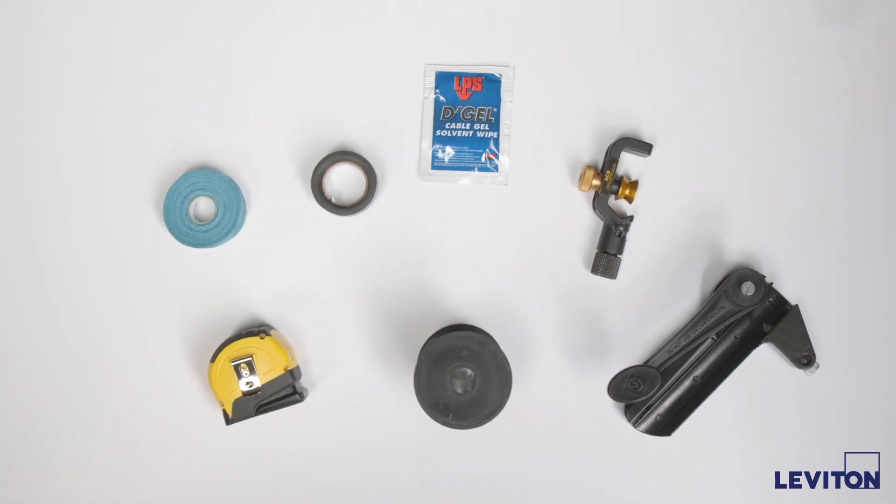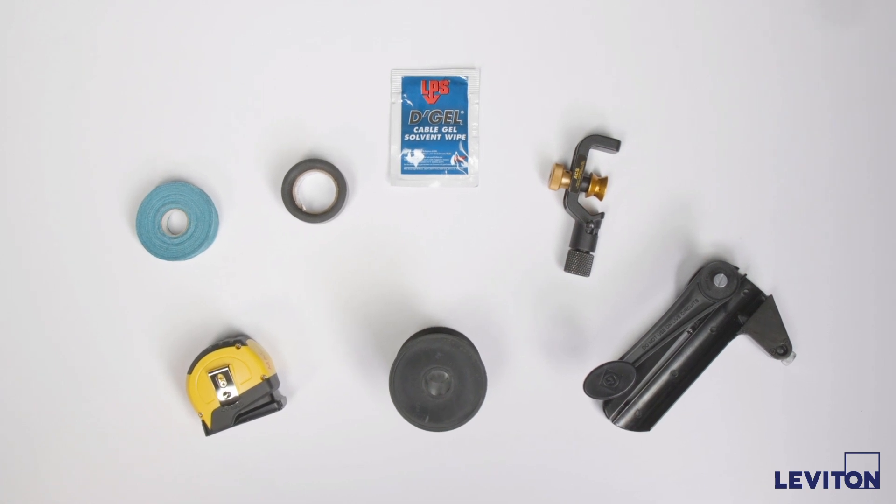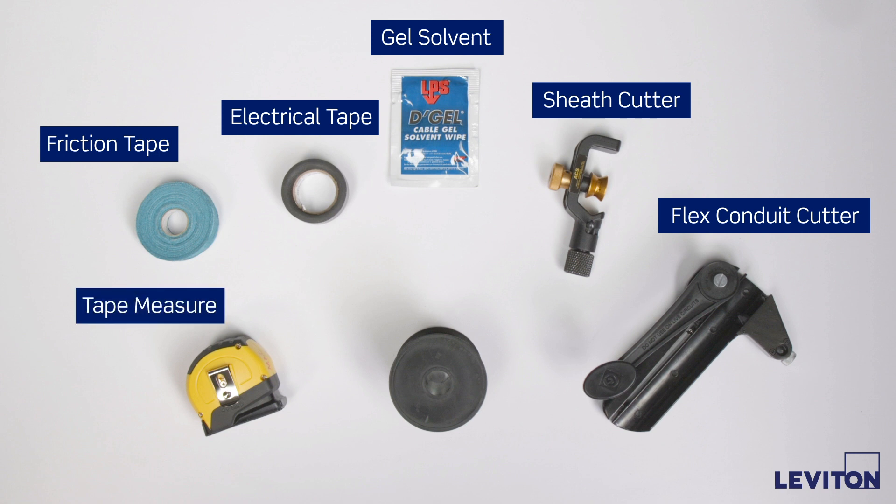When terminating high fiber count armored or outside plant cables, additional tools and consumables may be required. These include a flex conduit cutter, a sheath cutter, gel solvent, electrical tape, friction tape, a tape measure, and one quarter inch mesh expansion sleeve.